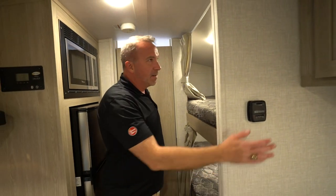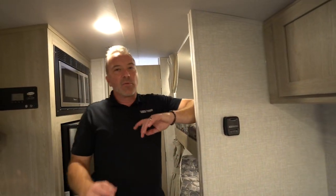Got to tell you — there are controls for it as well. The Rockwood GeoPro: if you want luxury, convenience, and style while you're off the grid, this is the way to go. We've seen the inside of the 19BH — now let's go take a look at the outside.